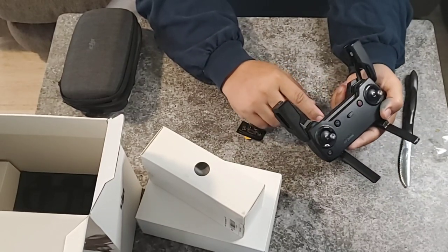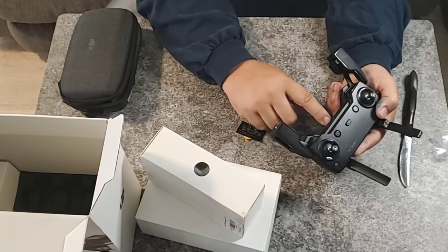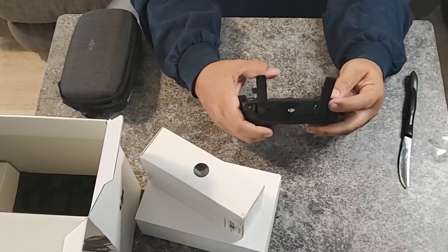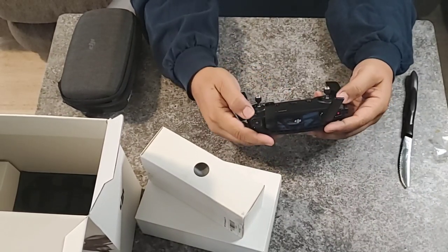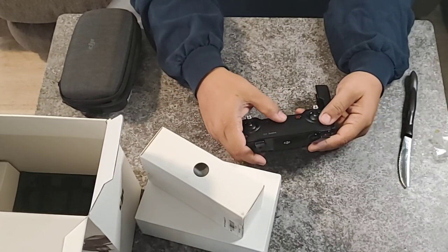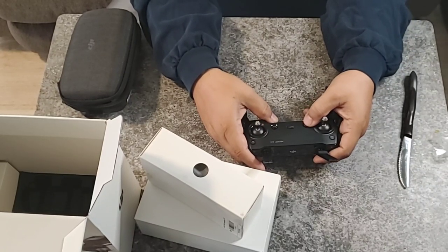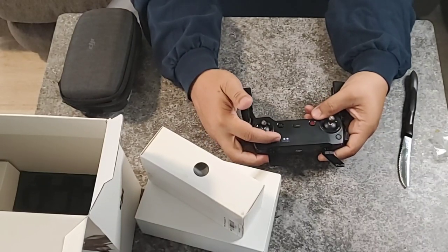Not sure if those are really speakers, but there's a USB port here — I guess for maybe some firmware upgrades. We got a record button here and a still photo button here. Here's your power-on button and a return-to-home button. This here is a slider for sport mode, and it looks like you can access functions from this function button. There's also a pause button for recording. If you press it one time you should be able to see your battery level.